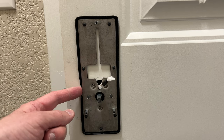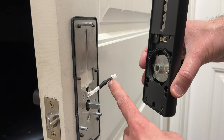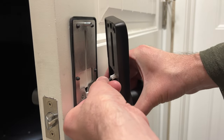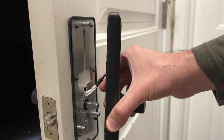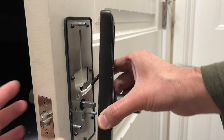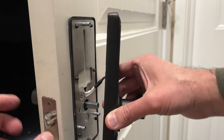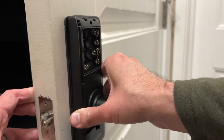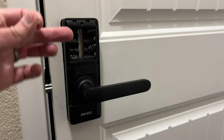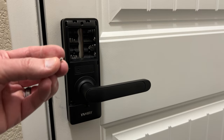Now take the interior door handle, connect the little connector into the plug up here. Once inserted, you'll hear a click. Then push the square rod into the hole and everything should line up. Take the little screws — one hole up top and two down below — and install them to secure the interior handle.